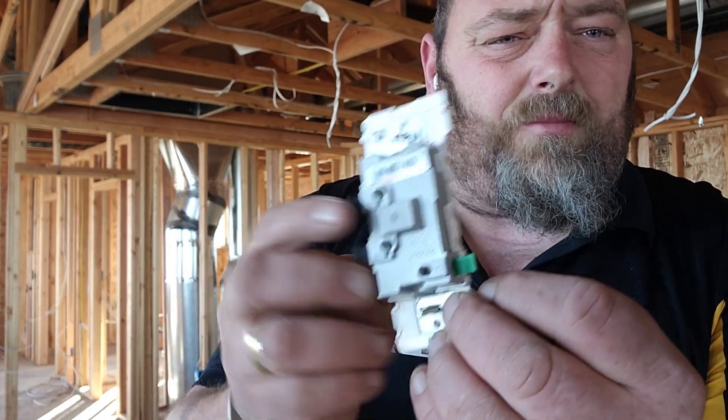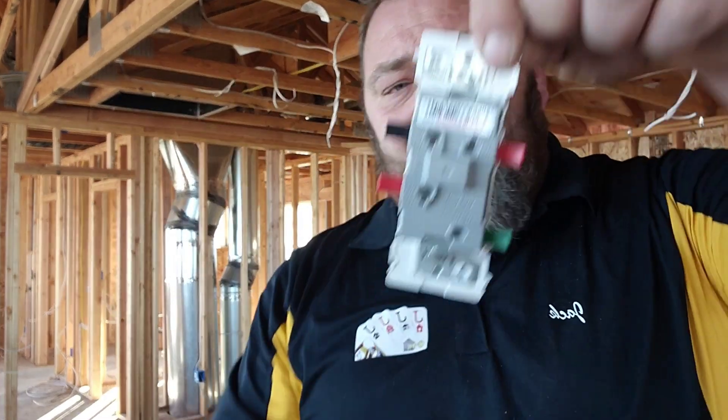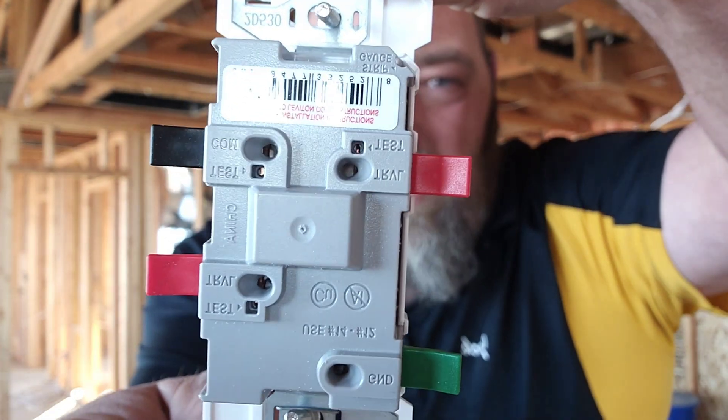It's a Decora switch — same thing. Two blacks, easy, flip and go. They also come in a three-way switch that is super, super simple. Anybody can see how to hook those up. If you look real close, it tells you right where everything goes. These things are amazing — they're game changers.